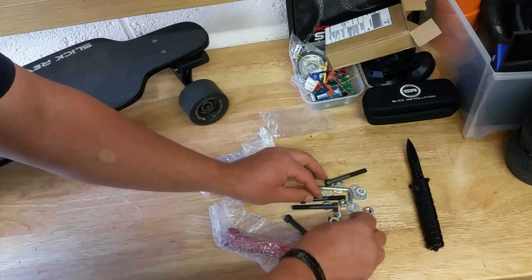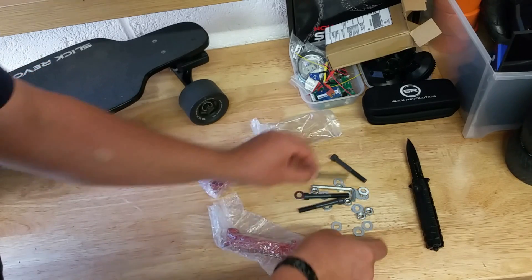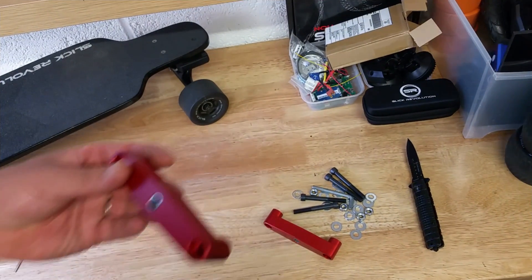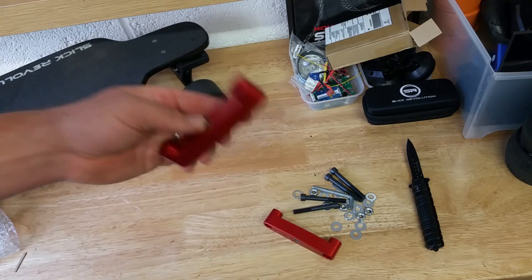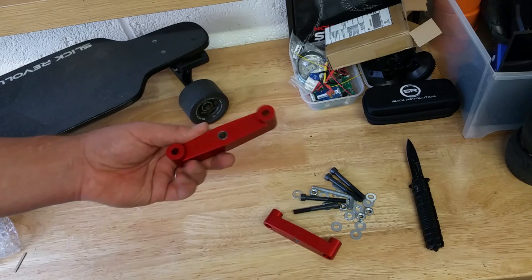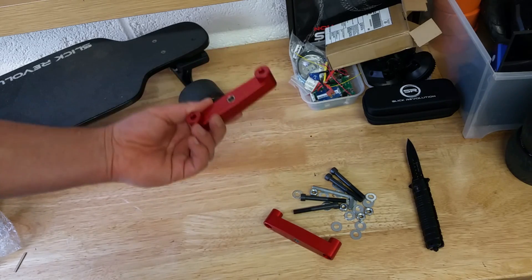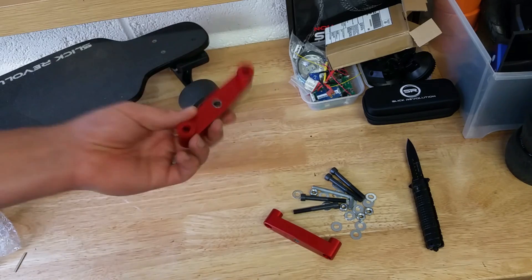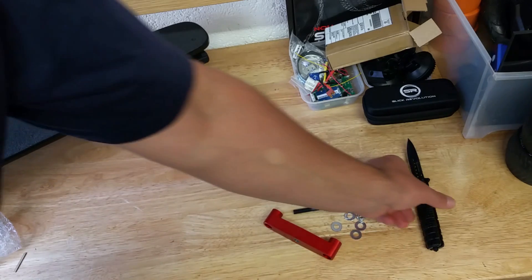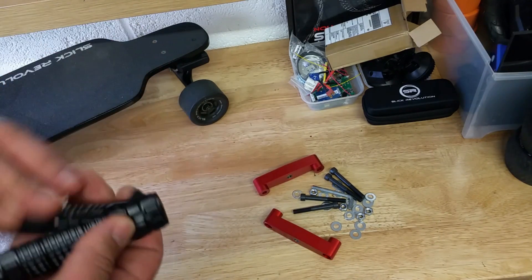Pretty much looks like everything we'll need to install this kit onto my board. By now you probably understand what this is. This is a conversion kit to allow you to install dual wheels on your skateboard — not necessarily an electric skateboard, it works on a normal push skateboard or an electric skateboard. In my instance it's going to be the electric skateboard.